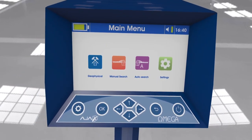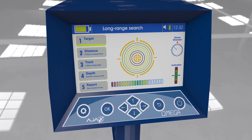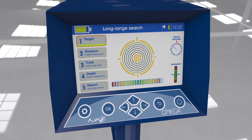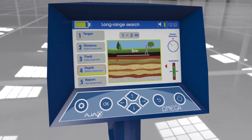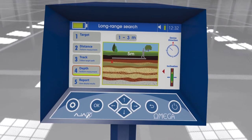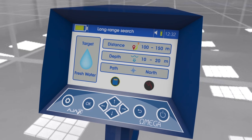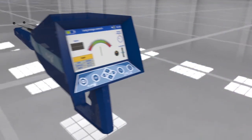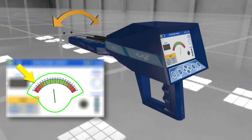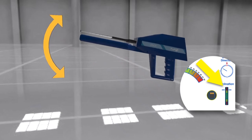Automatic long range locator system: The device has an automatic detection system for located targets and shows the target type on display automatically, calculating the target distance from the device with high precision. The user can also determine the depth after acquiring the target location. The device provides a comprehensive report regarding the search process with the ability to save or review it. The device is equipped with a hand smart balance — an indicator on the interface shows the user the right level and balance to hold the device during the search process.